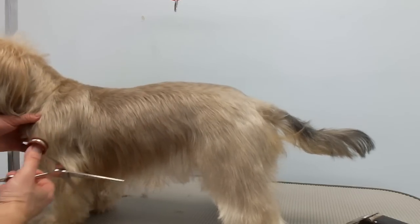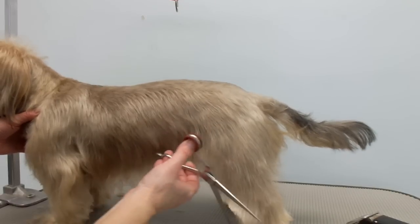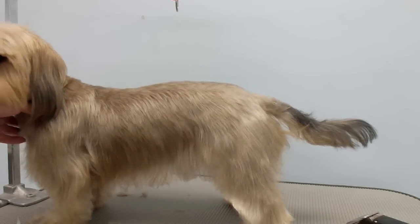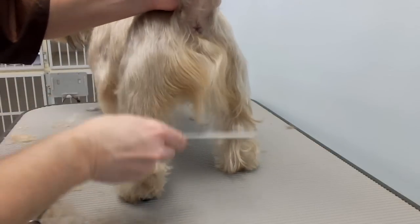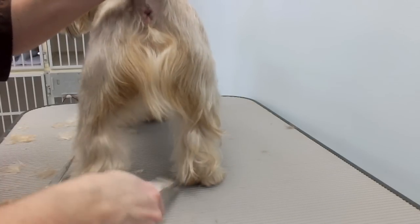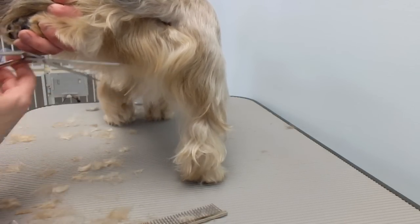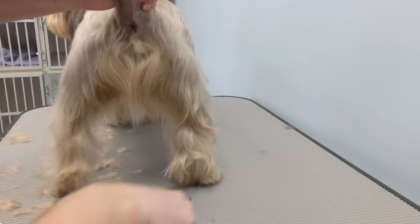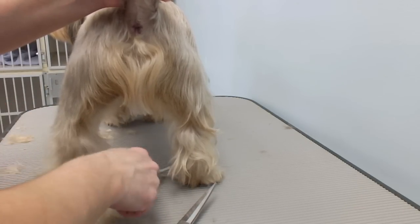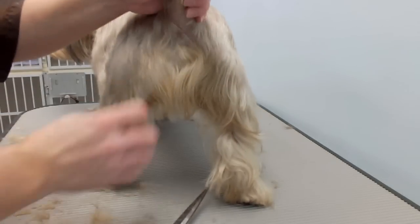I've already done around his rectum. Usually here I make a V, but again he doesn't have very much hair. You can lift the leg and hold the tail too. You can kind of do it like that, but he doesn't have the right coat to show you. When doing the insides of the legs, just give him a comb and comb them up and out.